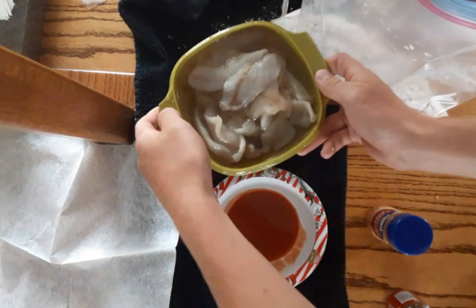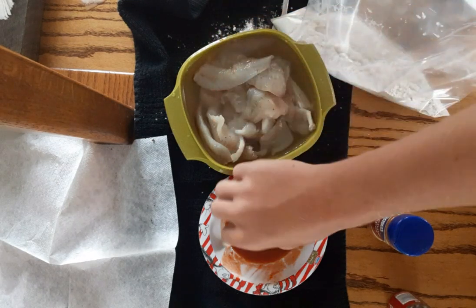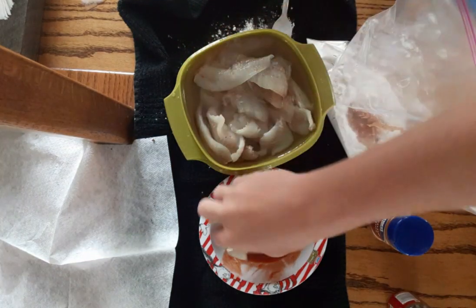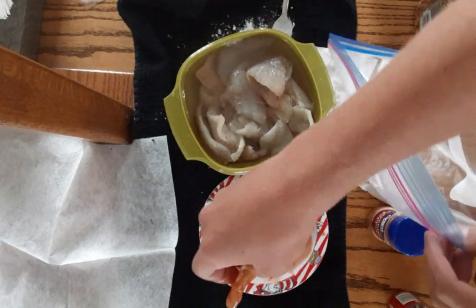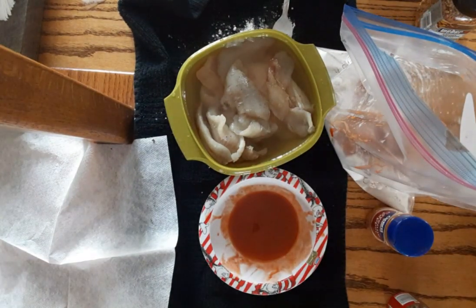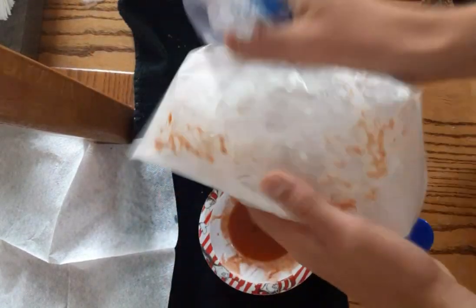And after that you're gonna get your fish and take a piece, get it all covered in franks, get your bag, put it in there, and keep doing that. Okay, after you're done with that you're gonna take your bag, make sure there's a little bit of air in it, and you're just gonna shake it up — make sure it's all covered.